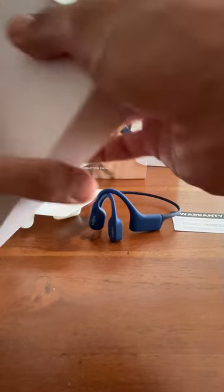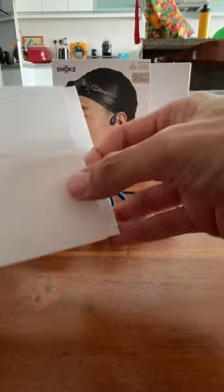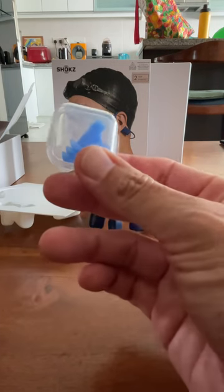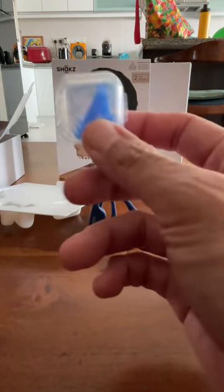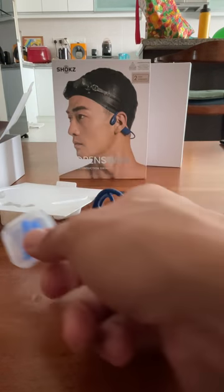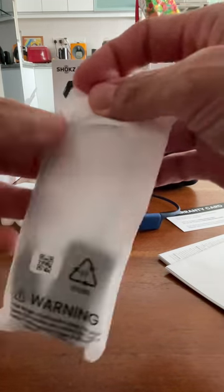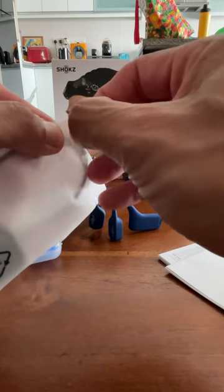So you have the plastic holder, you have the box, and you have another box — I believe this is where the charging cable is. And a nice surprise: it comes with a new print silicon ear cover holder. It also comes with what appears to be a ventilated holder, perhaps for those who swim with earbuds on, so water can drip off and it can dry. Very nice touch. The charging cable is unopened, so we know this is a brand new unit.